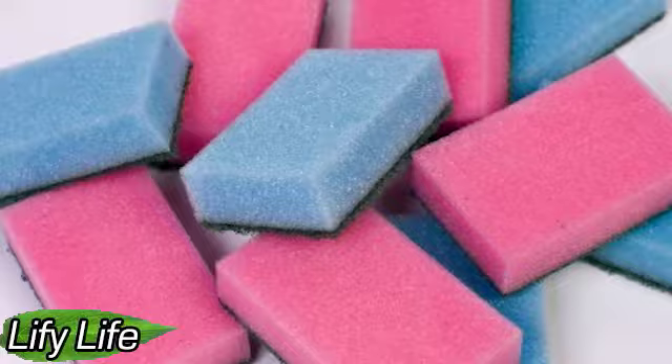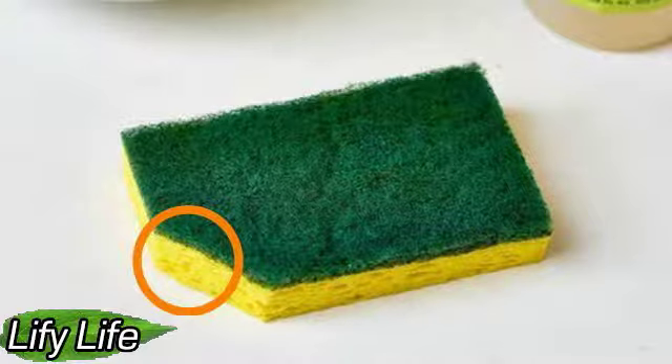When this sponge is completely worn, it will not be a pity to throw it away, because it will have served you 100%.